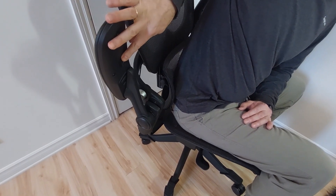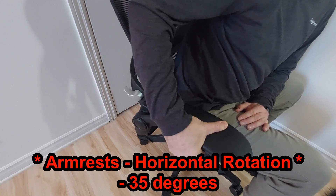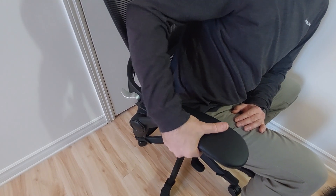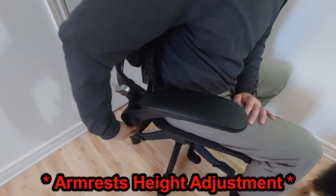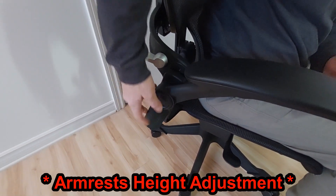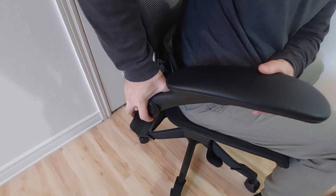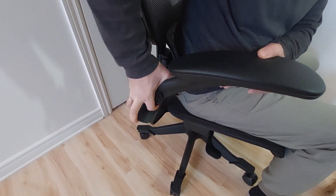If you push the button on the armrest you can spin it a bit — it has three positions: middle, left, and right. The same goes for the other armrest. You can also see a cover on the side — you open it, and you hear clicks as you adjust the height of the armrest. Once it's at the desired position, you close this hatch.